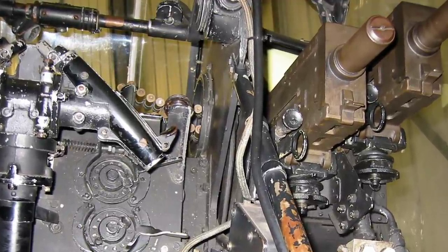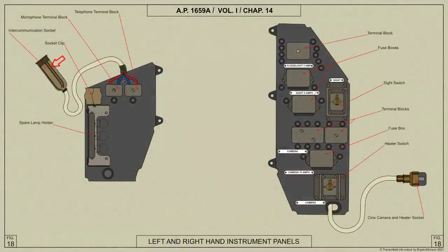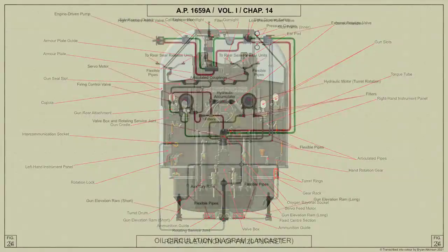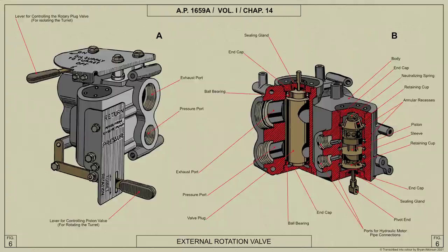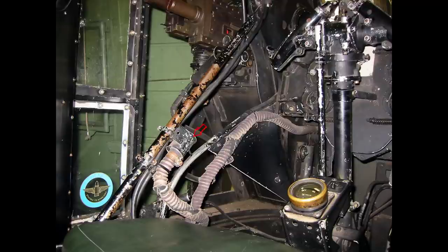A hand-operated fire and safe unit is also fitted to each gun. Electrical current for the gun sight lamp, flood light, and heating, and connections for the intercommunication, are brought from the aircraft through flexible cables entering the turret through the fixed centre section of the turret floor. An external rotation valve fitted in the airframe is incorporated in the hydraulic system, enabling the turret to be rotated in an emergency from inside the airframe; when operated, this valve connects the pressure oil supply direct to the turret rotation motor, bypassing the rotating service joint and valve box. The oxygen supply for the air gunner is brought into the turret through a central tube in the rotating service joint to a bayonet socket situated in front of the air gunner.